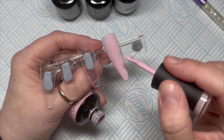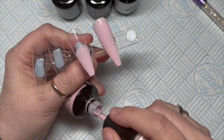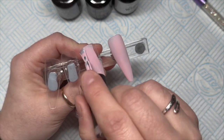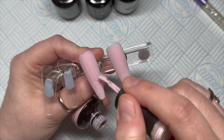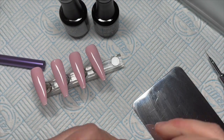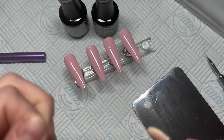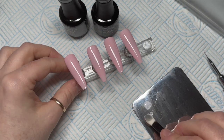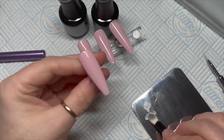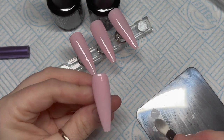I'm going to start by applying two coats of the rosy nude to each nail and then I will cure it in the lamp for 30 seconds. Then I'm going to do a little spongy job. So I'm putting a little bit of perfect white on my palette. The eyeshadow applicator is dirty on one side but the side I'm using is actually clean, so don't worry about that.